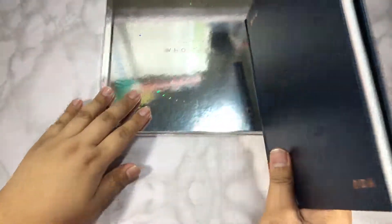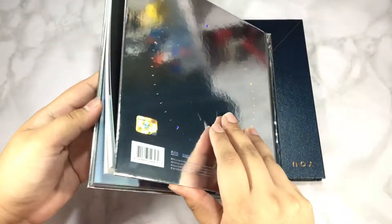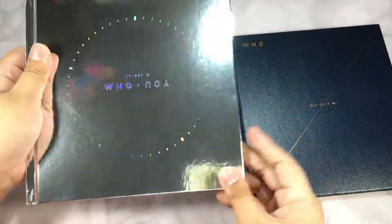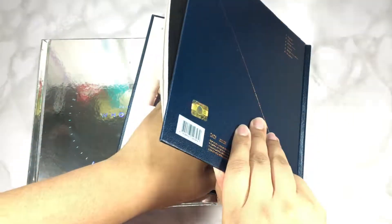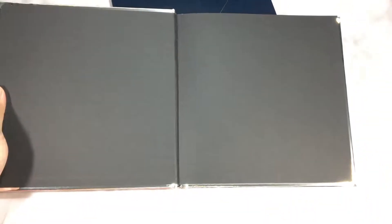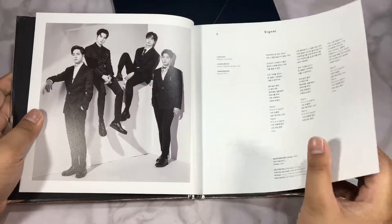I really like the low-key vibe of 'Dejavu' and the music video is really nice. I know this version has a CD plate and then two random cards. I'm not going to look — I kind of saw who I got but I'm not sure. I'll move the card for this version as well; I want everything to be a surprise. Oh, the CD plate is on here.